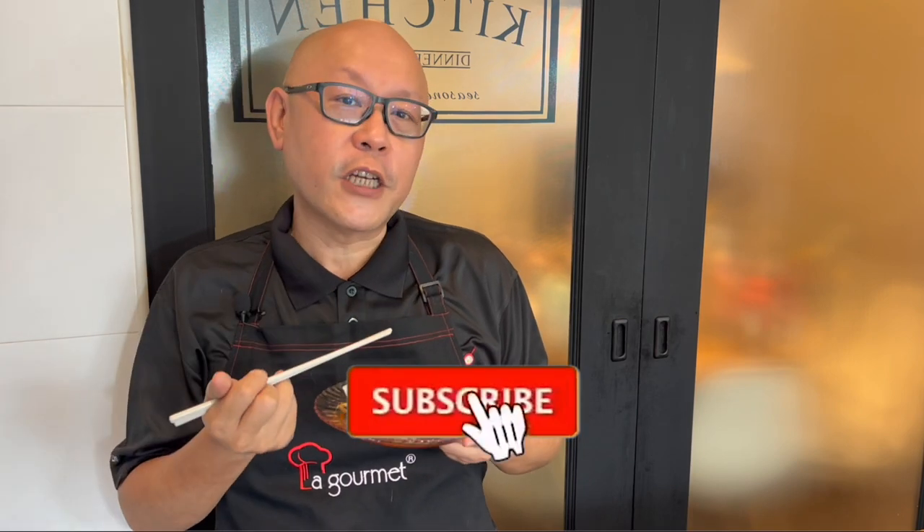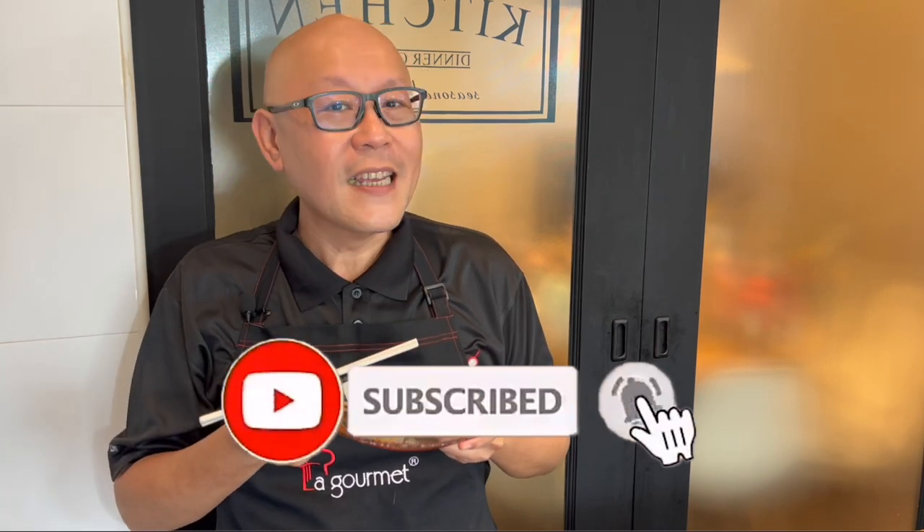So ladies and gentlemen, I hope you like our video. Do click like on our video and do subscribe to our channel. Now is the time to cook. See you. Bye-bye. Thank you.